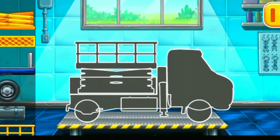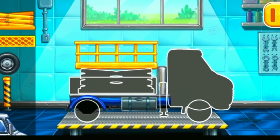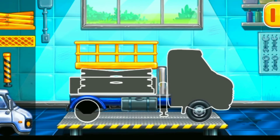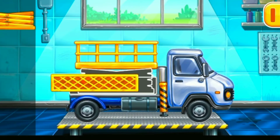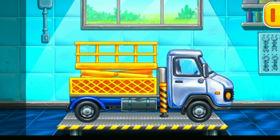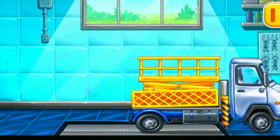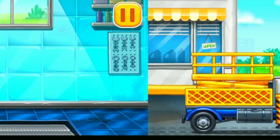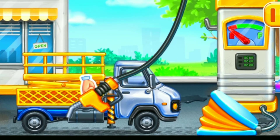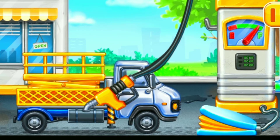First, we need to assemble. Bucket lift. Hooray! Filling. Bucket lift. Pump. Ready.